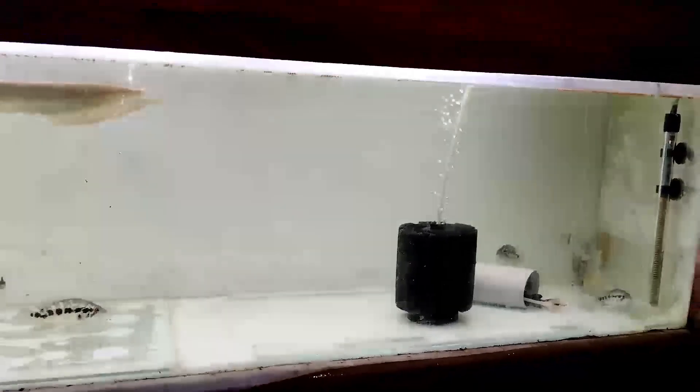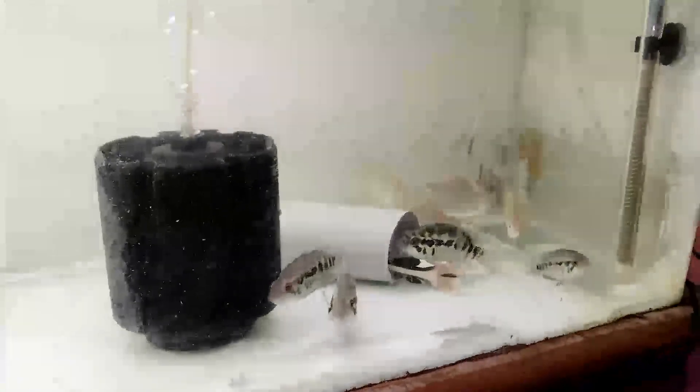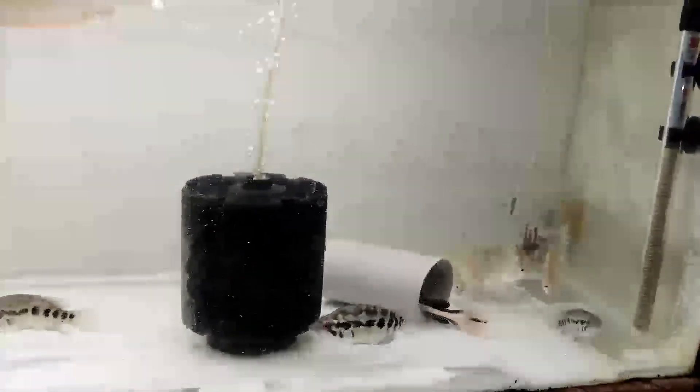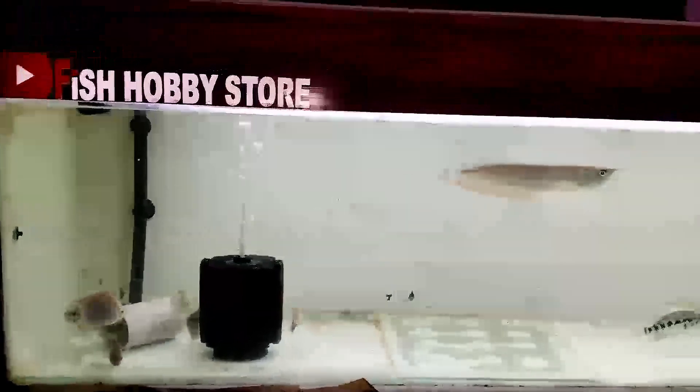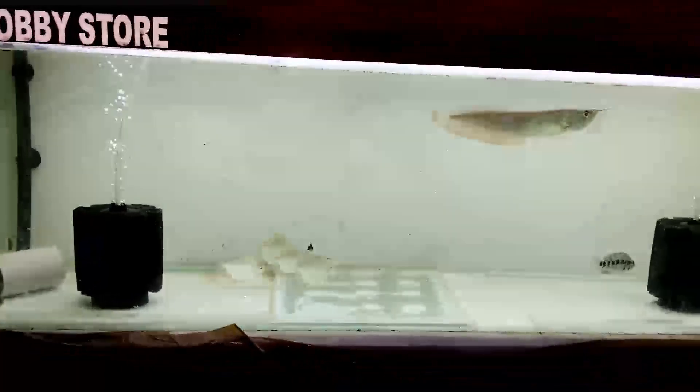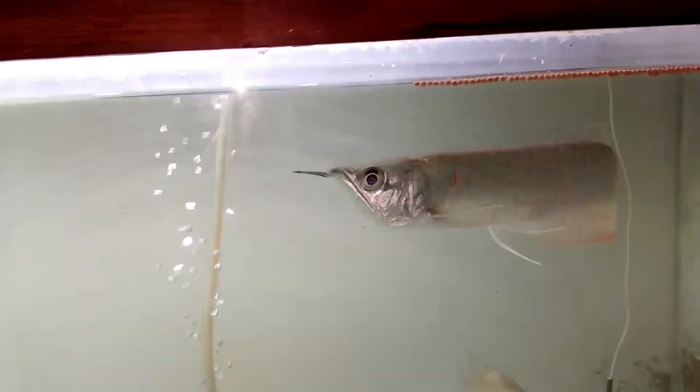इस tank में हमारे पास जो fish थी, बाकी की fish जो है वह है dollar fish। आप इनकी भी साइज देख सकते हैं कि approximately यह dollar fish हमारी तीन inches की हो चुकी है completely। और इस fish को भी हमारे इस tank में release करके, almost इनकी साइज approximately 10 inches plus हो चुकी है।